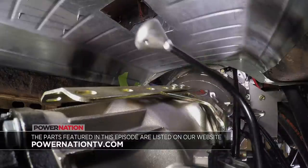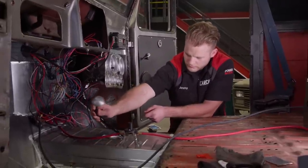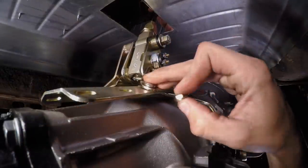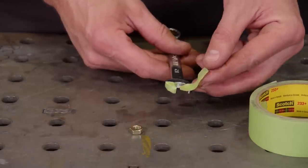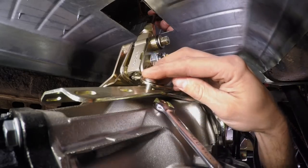We can now pass the shifter through the hole and, with the help of a buddy, position it over the main bracket and install the hard-to-get-to screws. Quick tip: if your fingers can't get into those hard-to-reach areas but a wrench can, just add a little masking tape to the ends — that way it has just enough material to grab onto the nut to get into those hard-to-reach places.